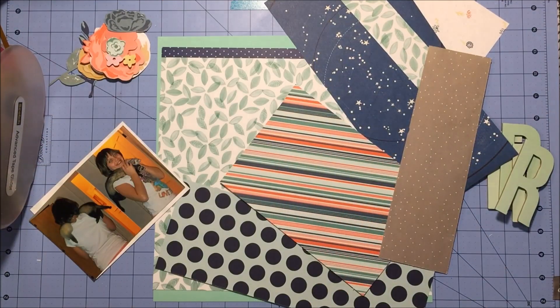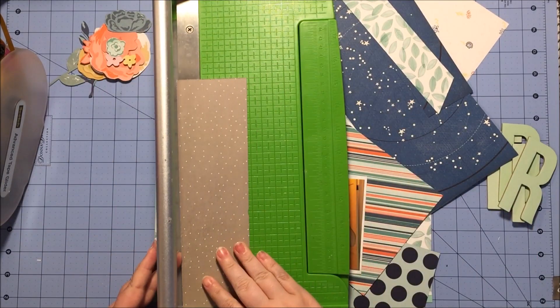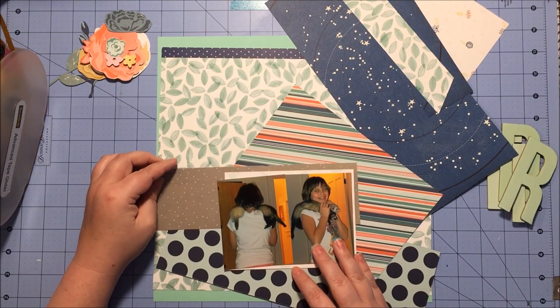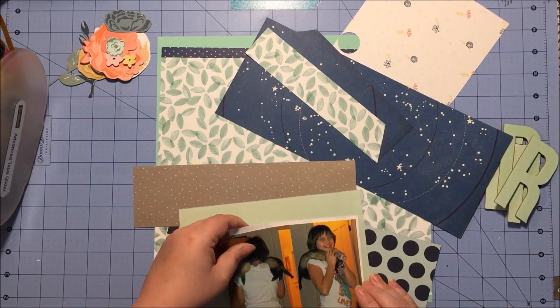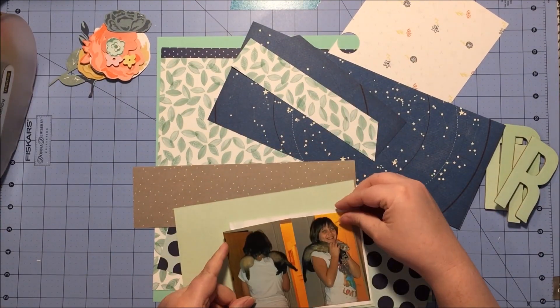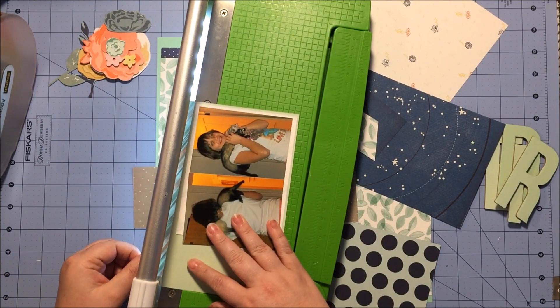I'm starting off by building layers behind my photos. I grabbed one of those Scraptastic exclusive pieces and layered that under my photos — and over. Before I add that gray piece, I'm trying to decide if I want to add this minty green that is from Basic Gray, and I decide I do want that.